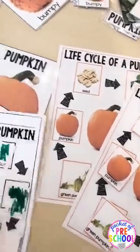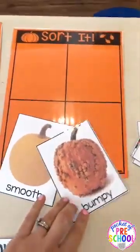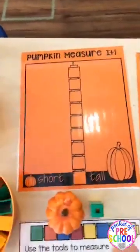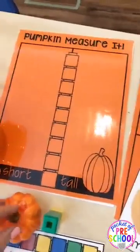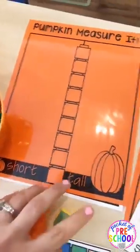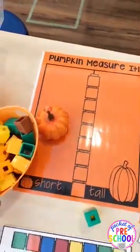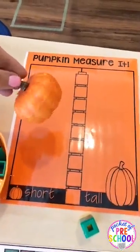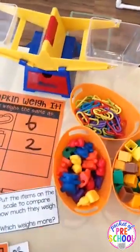There's also a non-velcro version and you can make an anchor chart with these too. You can also put out a whole bunch of different pumpkins and they can sort them different ways - talk about how some pumpkins are smooth and some are bumpy. You can also set up a pumpkin measuring activity at your science table where they measure pumpkins with unifex cubes and sort them as short or tall. You can use fake pumpkins or real pumpkins - it's up to you.